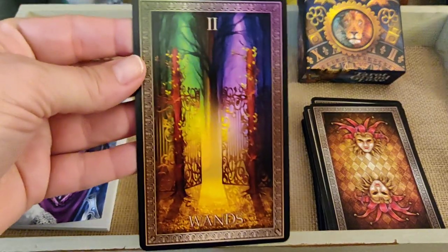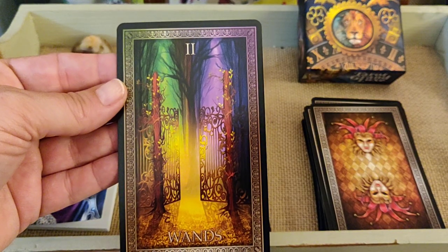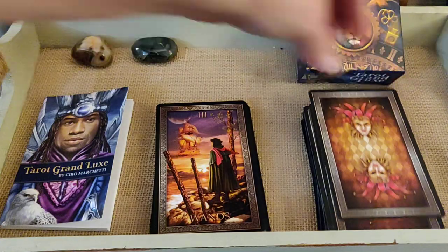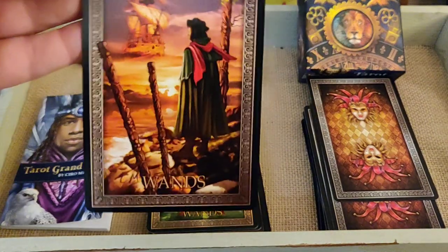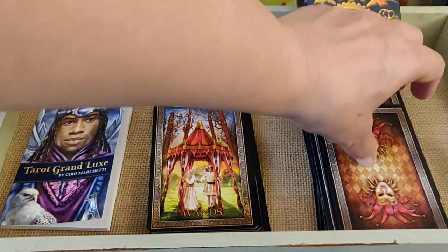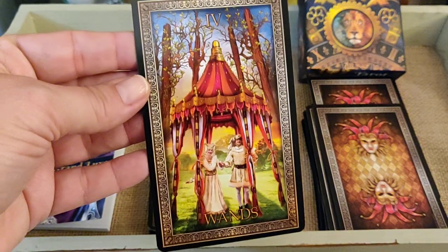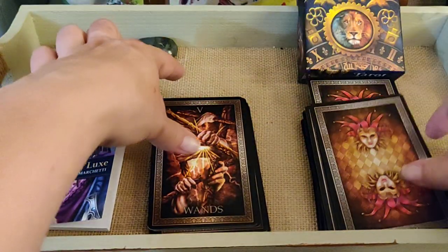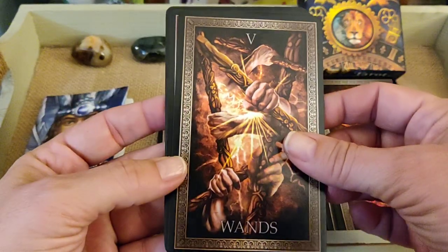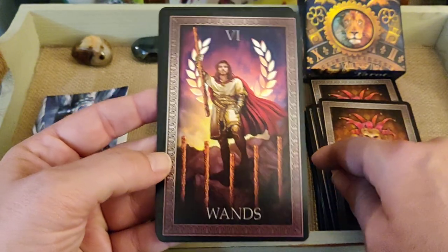Two of Wands — it's not your typical Two of Wands. Three of Wands. Four of Wands. Five of Wands — I really like this one, that's pretty cool. Six of Wands.